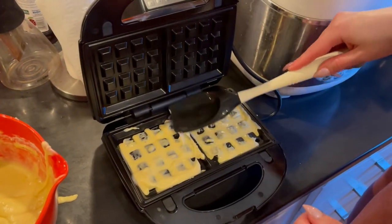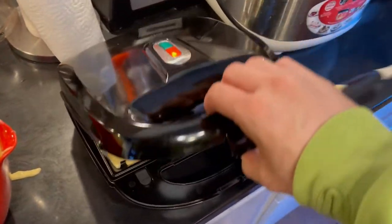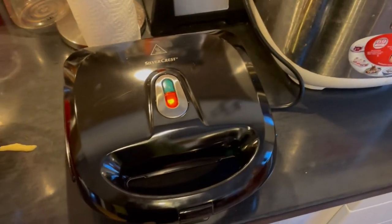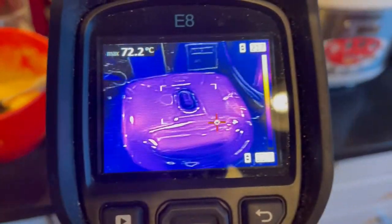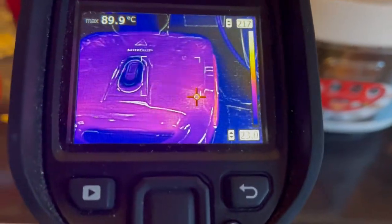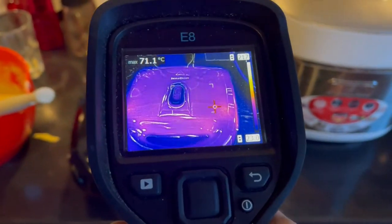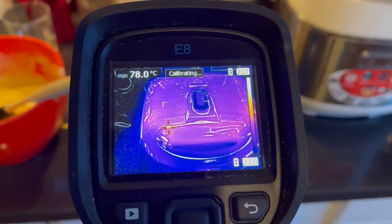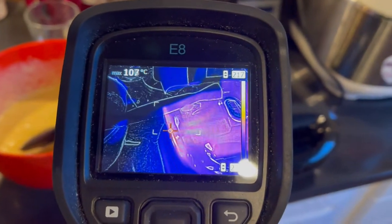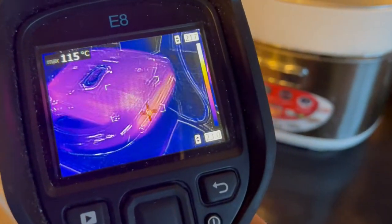All right, we should close it. It says it's fine. Okay, and now we wait. Let's look at the outer part of it - so outside it's a bit of a shiny surface, so it might not give a true reading. It says 85 degrees, which is quite a lot. 100 degrees on the side, so it should be pretty warm.